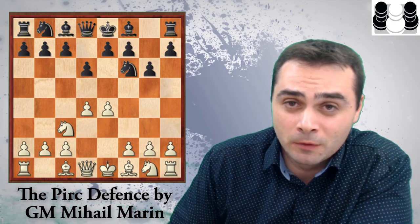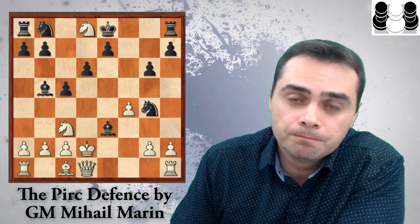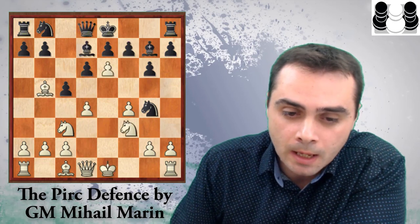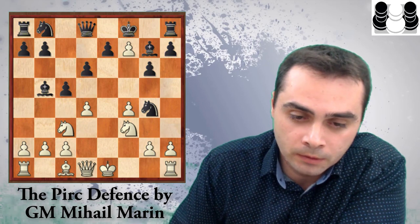Then we move on to my least favorite system for Black: the Austrian Attack. But here Marin has done an incredible job. He goes for the most sound continuation, which is c5, and after Be5+ Bd7, e5, Ng4, e6. Most people are afraid to go into this line, especially the critical main line which leads to a draw by perpetual check after the queen sacrifice, first played by Shai Ravan. Marin examines all the White alternatives in great detail with very clear explanations, but also offers an alternative way for Black to play if he wants to avoid the draw.